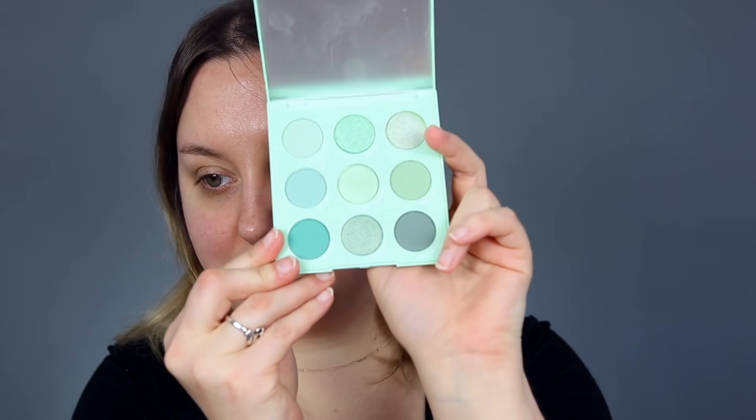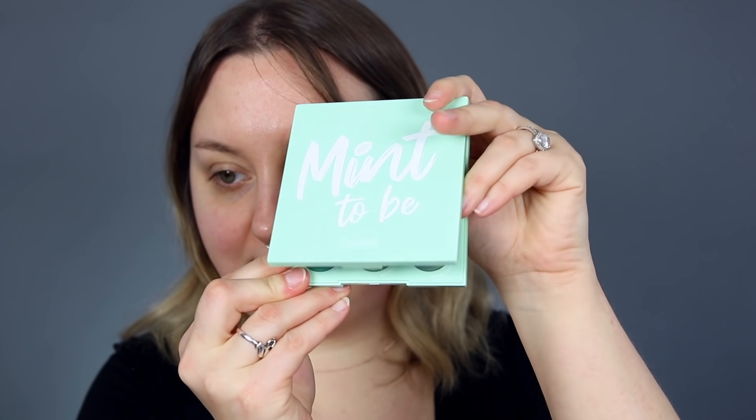Hey guys, so today's video I am going to do my eyes, and just kind of maybe some of the rest of my face. It depends on how this video goes. I'm gonna be doing a foundation wear test today as well. But I wanted to try out this palette today. I've seen a lot of really beautiful looks done with it, and this is the ColourPop Mint to Be palette.